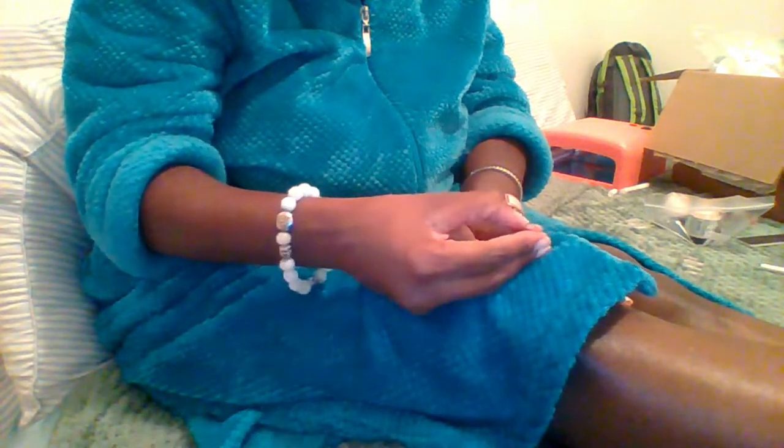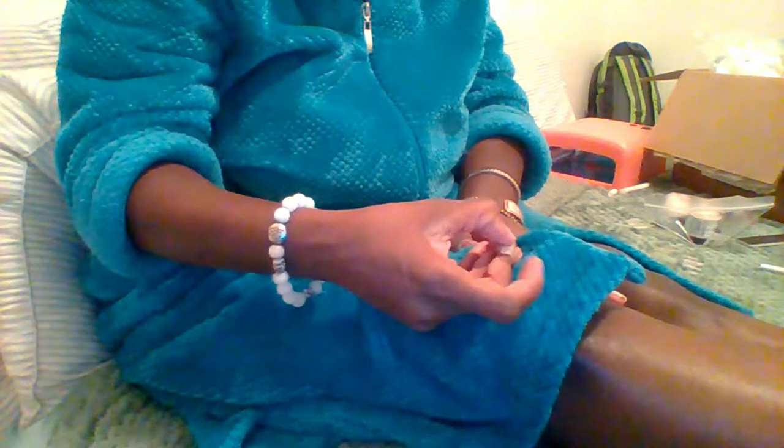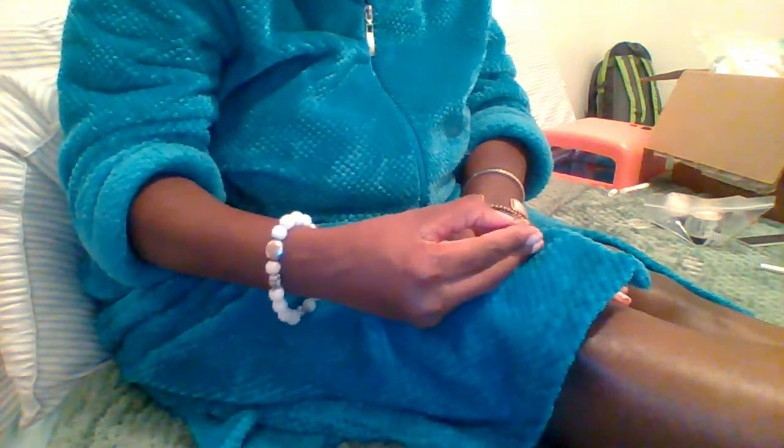All in all though, when I put this glue on and then reapplied the Dollar Tree glue, those nails wound up lasting me much longer than I thought. I thought they'd only last about a week, but with the reapplication of the other glue, they lasted like two and a half weeks actually — would have been three probably if I didn't have to work with my husband. I'm going to pause here and put all the other nails on, because you guys get the gist of it.